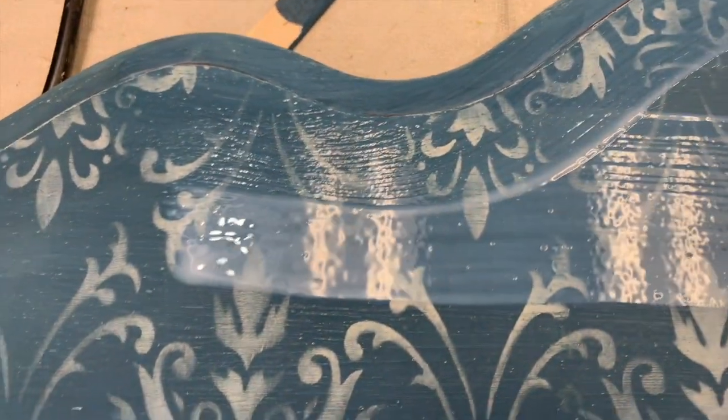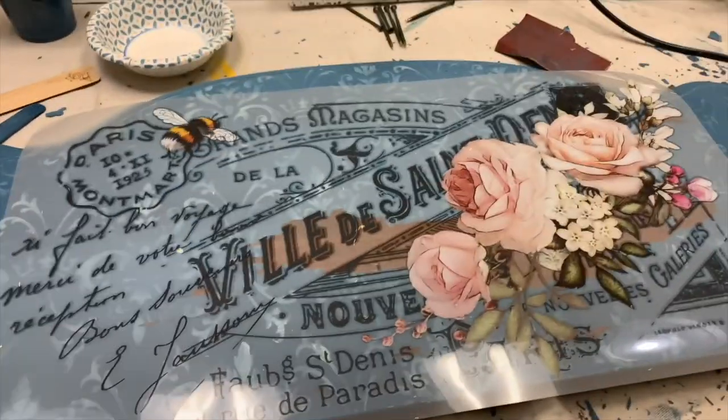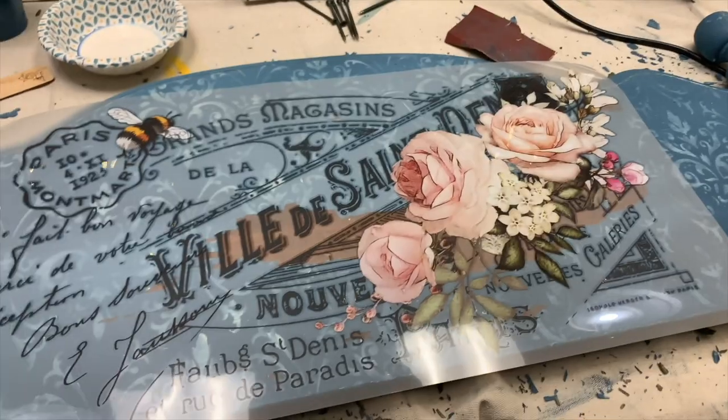You can seal over milk paint using a hemp oil, a wax, or a top coat. I opted to go for a top coat. With this Hocus Pocus transfer, I actually had three beautiful sheets to choose from.